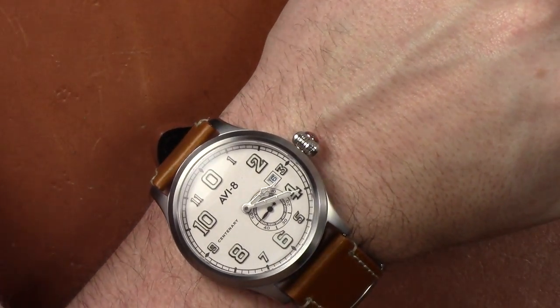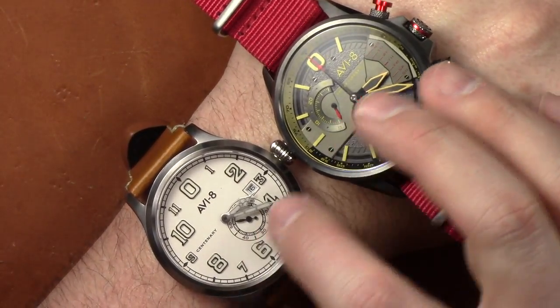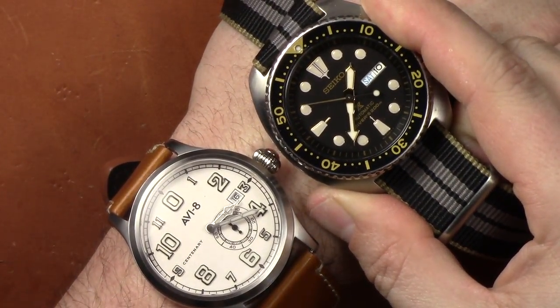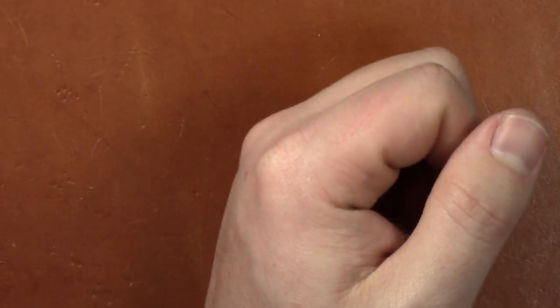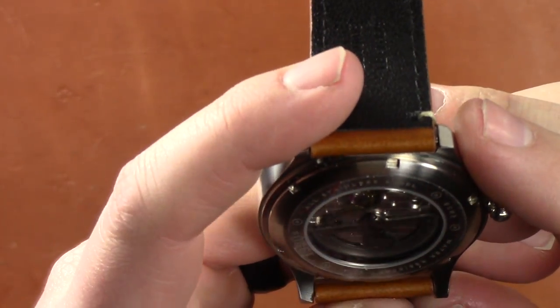The Hawker Hurricane is obviously a larger watch and I prefer this size more. But this is still doable — this is my perfect favorite size of watch, similar to this Seiko here. I think the Seiko is about 42, maybe 43 millimeters — the Turtle — one of my favorite watches. You do have an open caseback, a clear case back so you can see the movement, which is nice. I always love that.